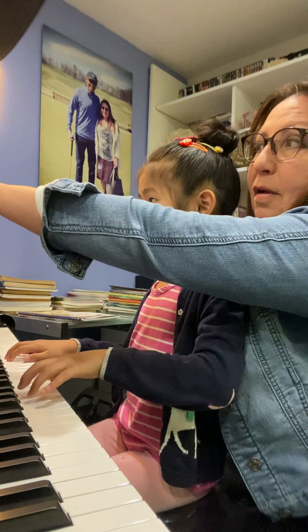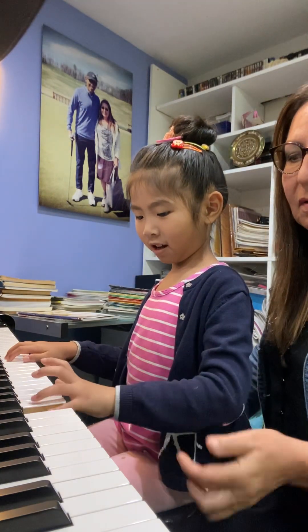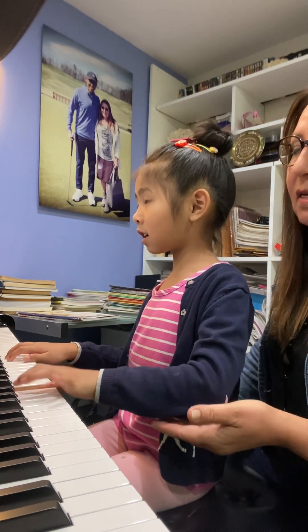You lost. F, G, A, B. F — start with F. F, G, A, B. C, C. Right hand — D, D, E, C, D.